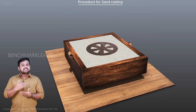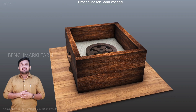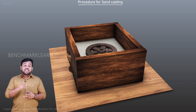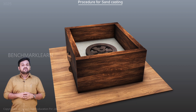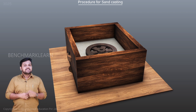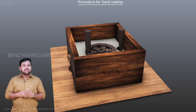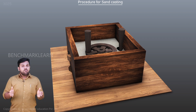We place the cope over the drag and lock them in position using an align pin. The cope half of the pattern is placed over the drag half of the pattern. We sprinkle parting sand on the pattern and the sand to prevent sticking in the cope and drag and to avoid the sticking of the pattern to the molding sand. Now we place the sprue and the riser pin — the sprue pin is placed at a small distance away from the pattern, and the riser pin is placed on the pattern.